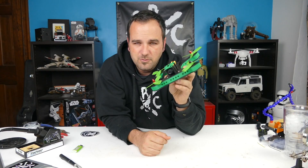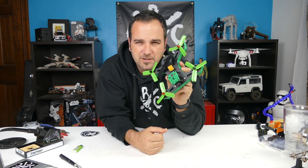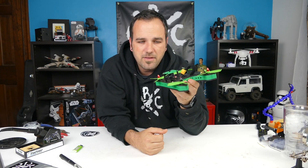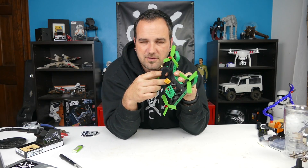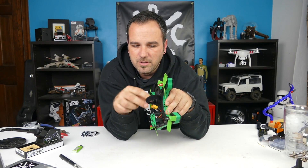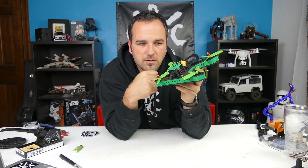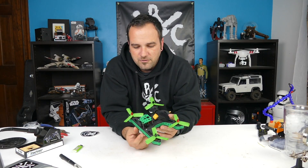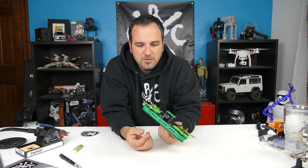It flies alright. I'm much more comfortable with it in self-leveling mode, which is not how I fly my Blade Conspiracy 220 — I pretty much only fly that in acro/rate mode. This one is a little harder to control and pretty heavy, but it's fun to fly and I can whip it around the backyard. When you crash hard though, it will break — especially the top plate, because the battery straps right into it and the weight can bust that plate. Luckily it's easy to print a new one.